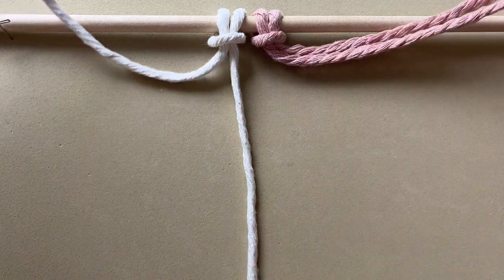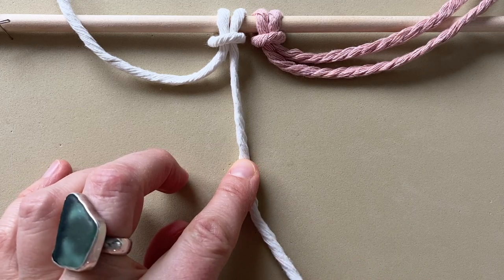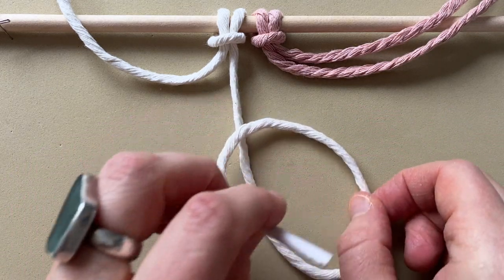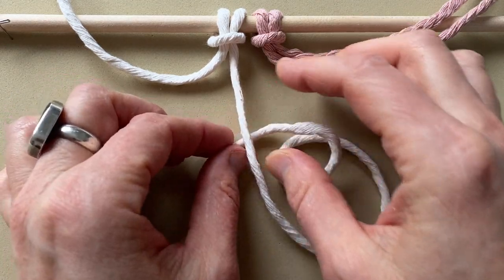Take all of these cords out of the way. This first cord, you're going to make a loop, and you want the loop to go underneath there.